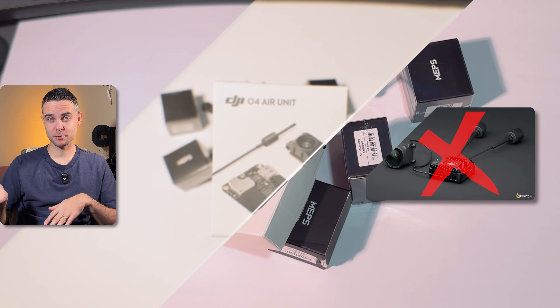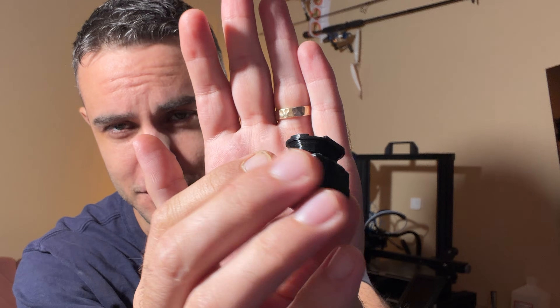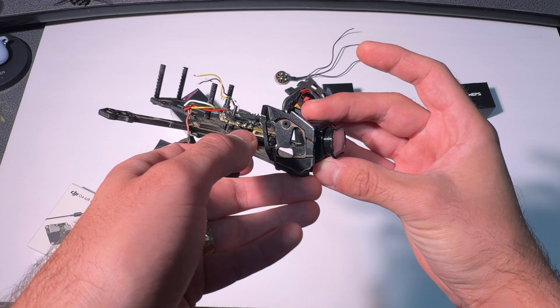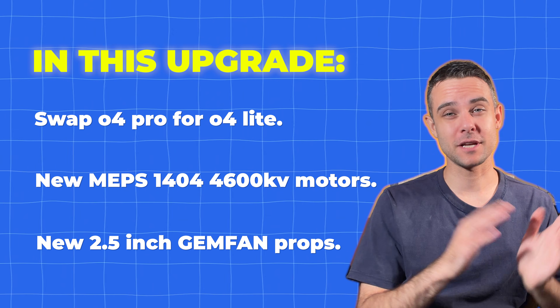Here's the real game changer: we're dropping the O4 Pro which I was previously flying on this thing and going to try it with O4 Light. We'll also be trying it with the Flywoo wide FOV adapter, which allows you to mount any O4 Light in an O4 Pro frame because it adopts the same mounting pattern. We'll also try it without, but I'm hoping the weight reduction is going to make this thing fly even better. We're also trying different props, so let's rebuild this from the ground up.